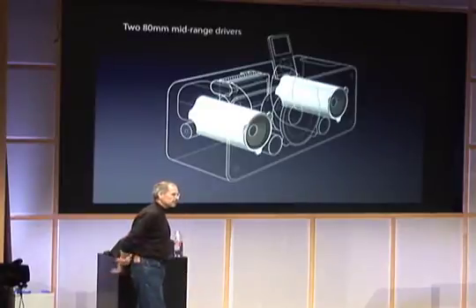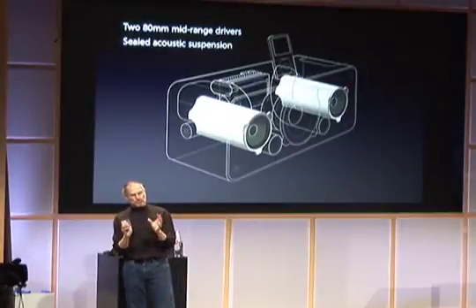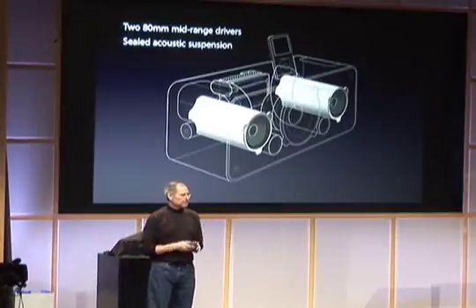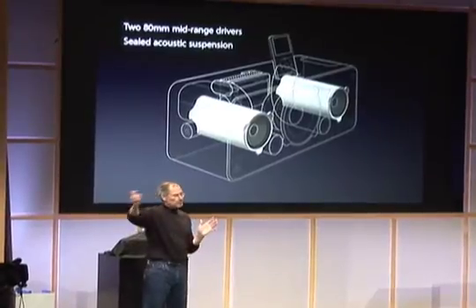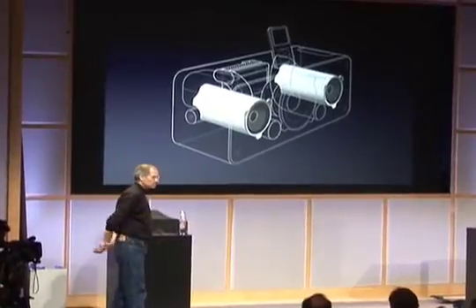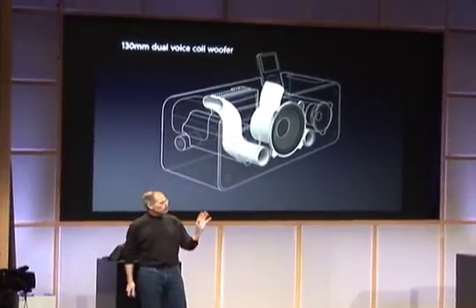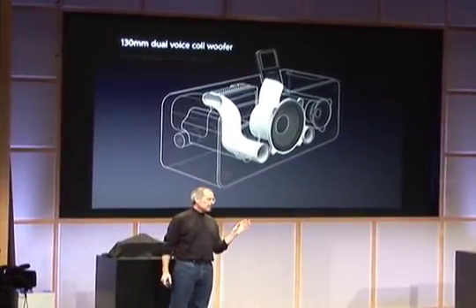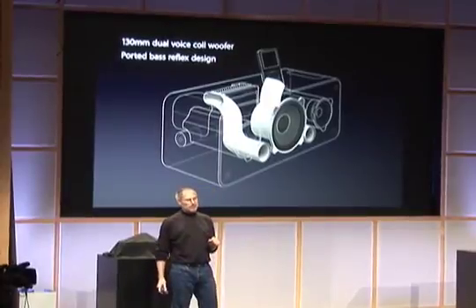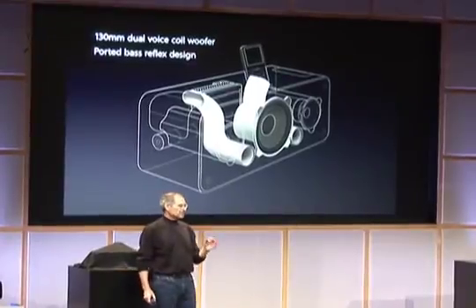We've got two 80mm mid-range drivers in a sealed acoustic suspension — sealed chambers to get the most out of these mid-range drivers. They're actually wide range drivers that handle from the bass all the way up. And for the bass system, we've got a 130mm dual voice coil woofer in a ported bass reflex design, so you can see the ports coming right out the front. We get great bass out of this thing and it doesn't distort when you crank it up. It's home stereo reinvented for the iPod age.